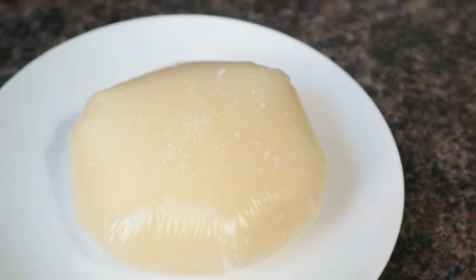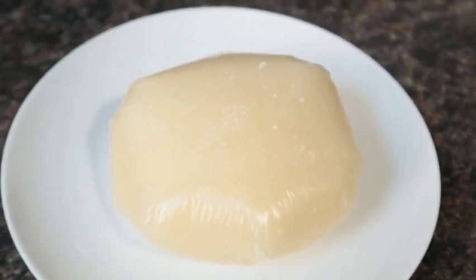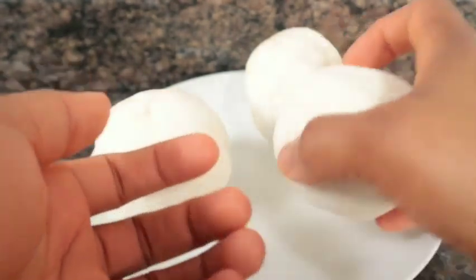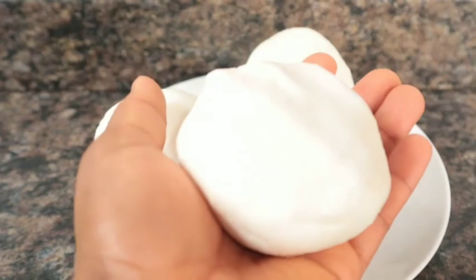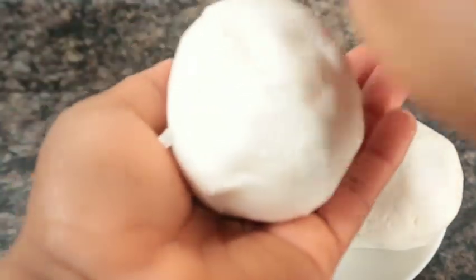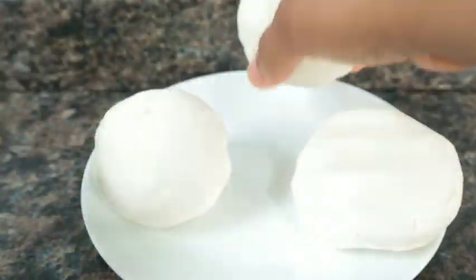So this is my first method of making my fufu. My second method is this. As you can see here, I tap my cassava dough. The reason why I am tapping my cassava dough is so that when I put it inside the water, it will not scatter or start splitting. That is the reason why I tap it.